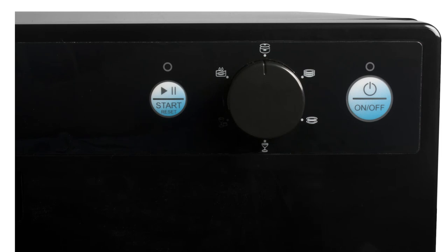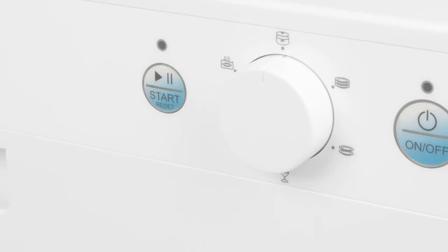You can choose from six wash cycles from the dial selector, which range from light to heavy, as well as specialty cycles like soak and glass. The heavy wash cycle is able to heat the water up to 149 degrees Fahrenheit for when heavy duty cleaning is needed.